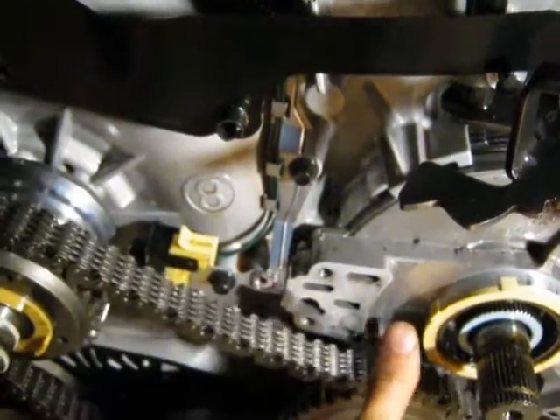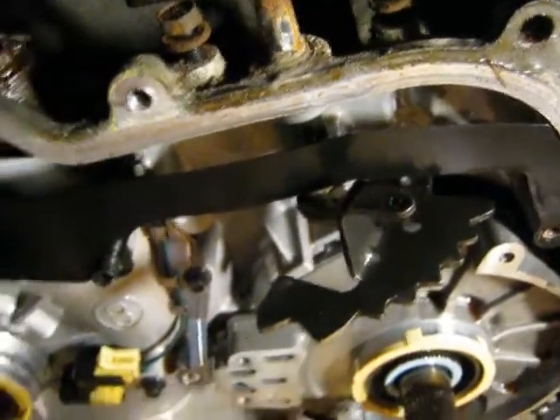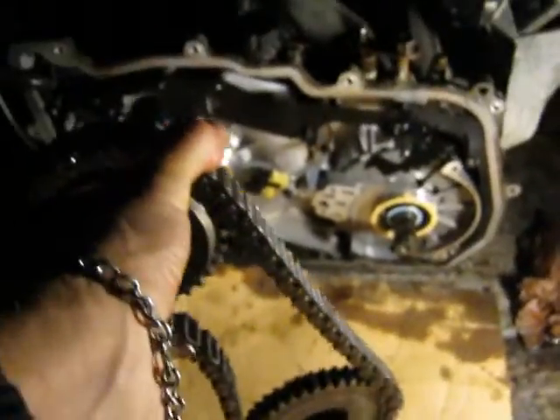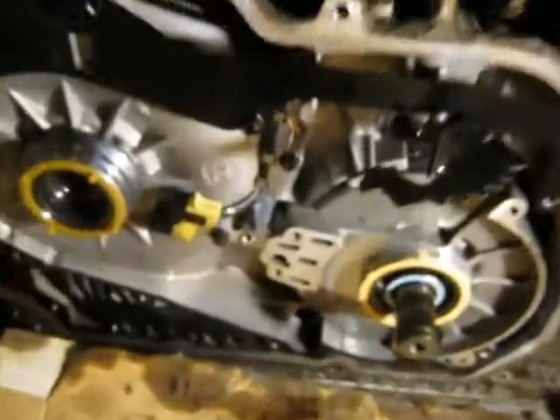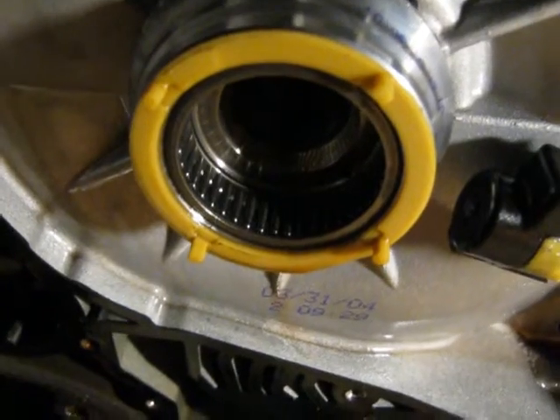Lo and behold, we can now get our chain out — there he is — and we'll set him aside. You've got some type of a roller bearing there.